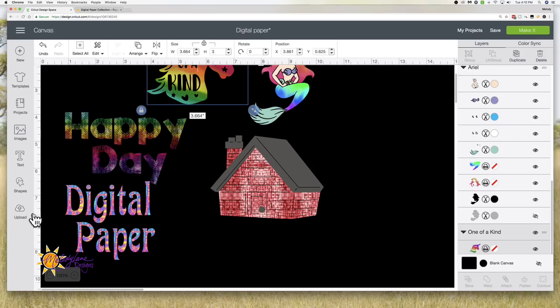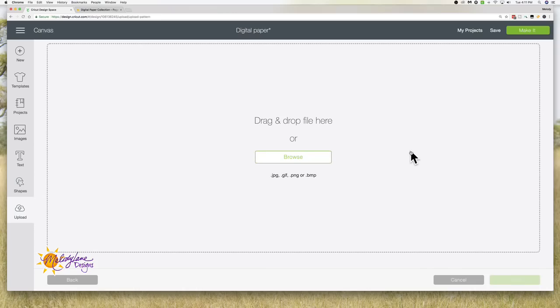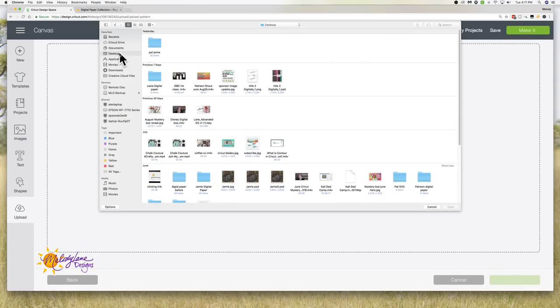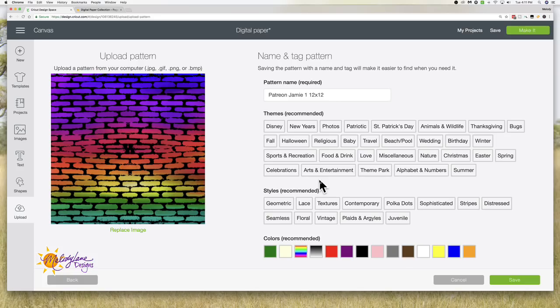So you guys can see my screen, right? I'm going to go over here to Upload, and then to Pattern Fill. Now when we upload SVGs, JPEGs, or PNGs we upload them on the left — but today we're going to the right: Pattern Fill. We're going to click Browse, and then I'm going to go to my digital paper on my desktop. I'm going to upload this one — it's a digital paper exclusive to Patreon supporters. You can choose tags or whatever to find it easier, but I don't usually use those. All I had to do is choose the digital paper I want to upload as a pattern, then click Save.